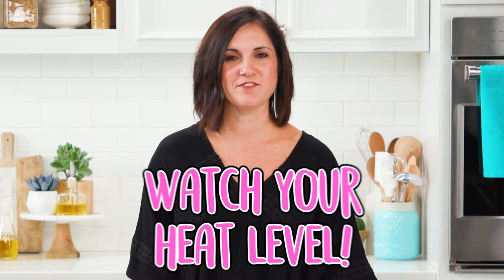Watch your heat level. If the heat's too high, the bread will toast but the cheese won't melt.